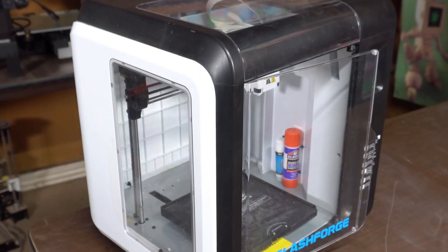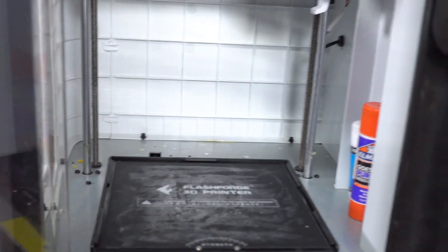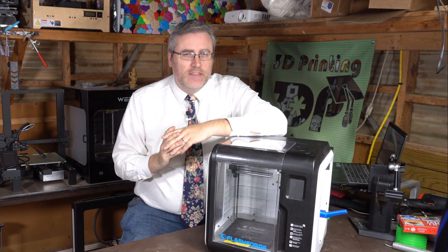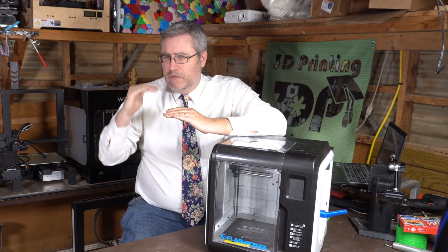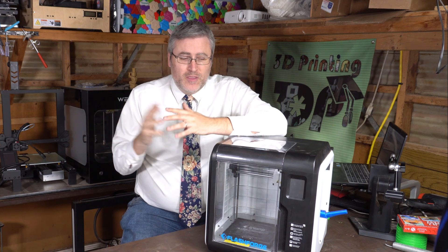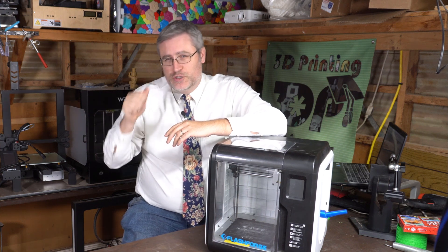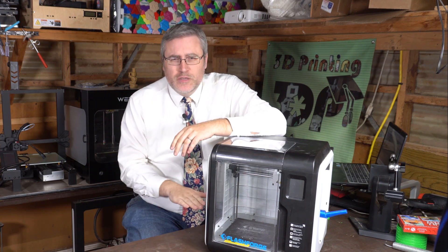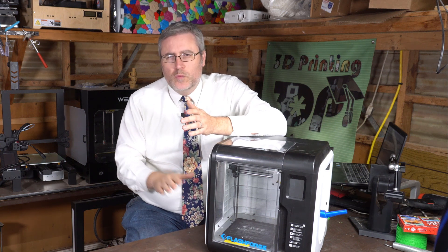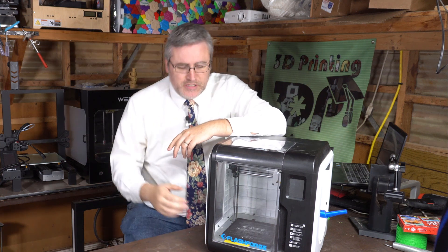The build plate can be hard to get things to stick to. Part of the problem is that the leveling procedure only allows you to move it up or down in increments of a tenth of a millimeter, and there's a little backlash on the Z axis — so moving down is different than moving up. You end up having to over-compensate, trying one setting, resetting, and trying another until you find the right one. Ideally you want hundredths of a millimeter of difference to get the perfect squish.